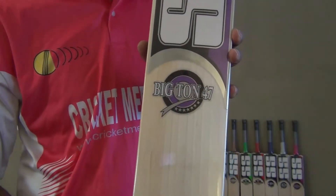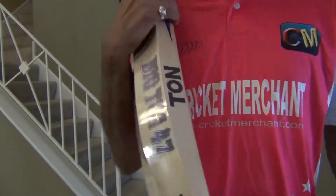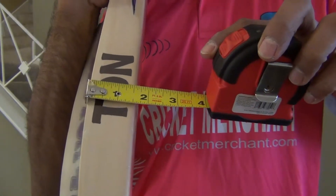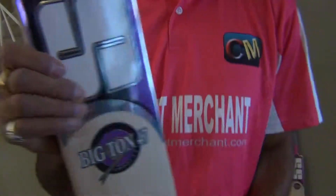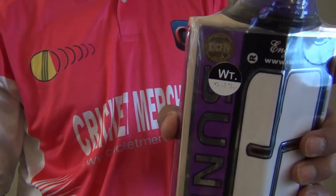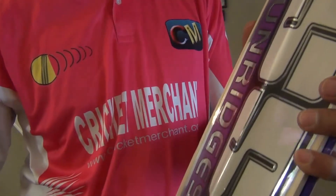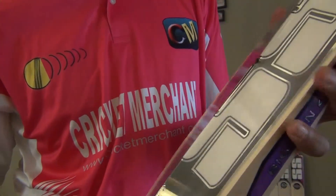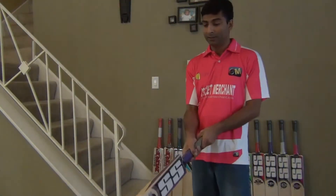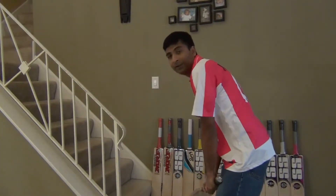You are looking at a Big Ton 47 cricket bat — it does have a huge profile. The edge thickness is 1.5 inches. This one weighs 212 grams — it does not feel like 212 at all. They have started weighing the bats before sending them to us. It's a huge, equally balanced profile cricket bat. Again, this is a grade 1 willow, so it feels really good.